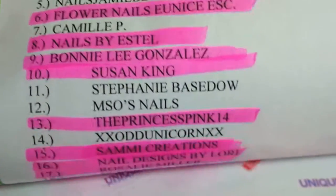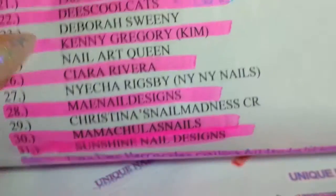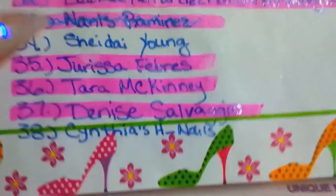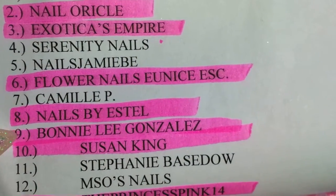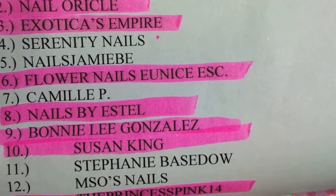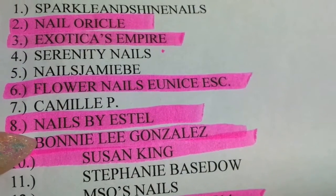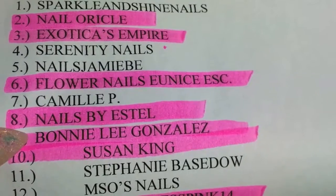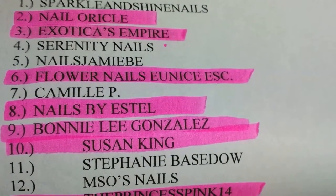This one is number nine — from Bonnie Lee Gonzalez. This is her swap-in, so if you have not subscribed to her, please go do so. Her YouTube name is Bonnie Lee.